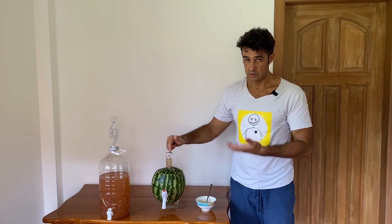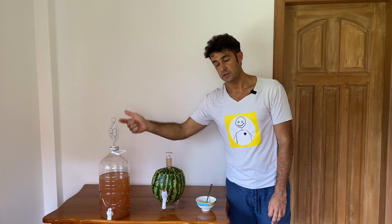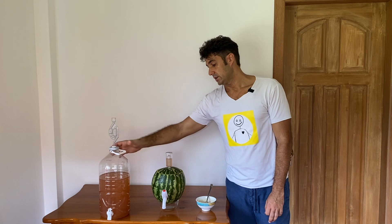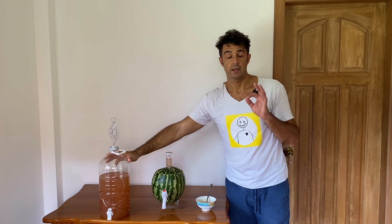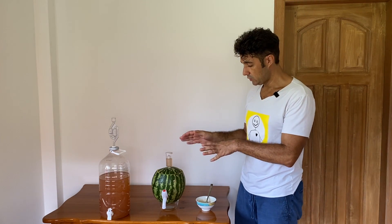I'm using this kind of airlock — it's a different type from the classic one I use in every video, because that one is currently on the mango wine that you will see very soon. So let's fix our watermelon.